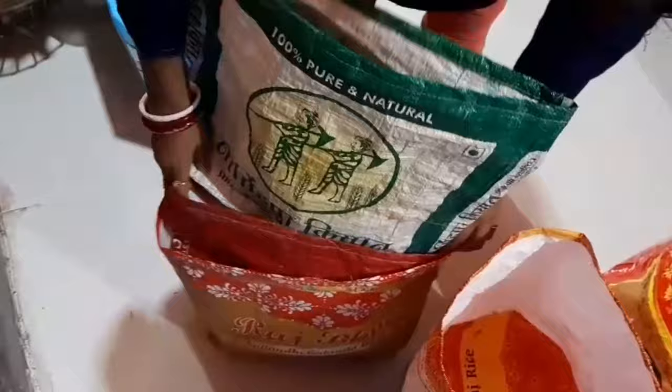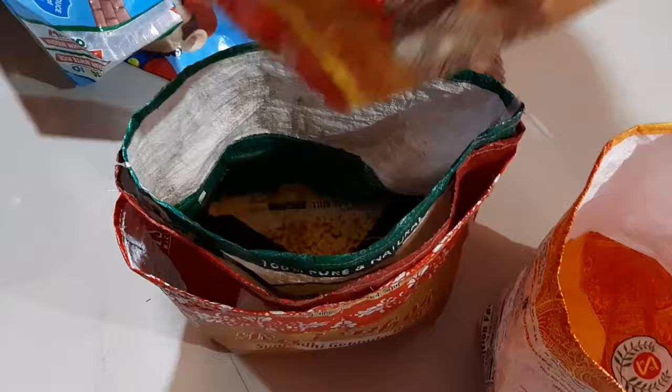At present, grow bags have been gaining popularity as they have superior drainage benefits. Along with that, they are of low cost and hold up to years of use, allowing plants of all kinds to thrive in them. They can also be used for indoor plants as well, as long as you take care in choosing a location.